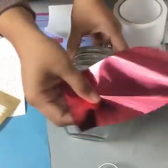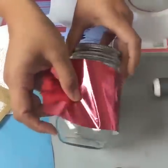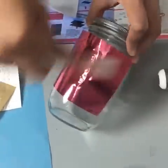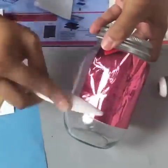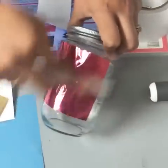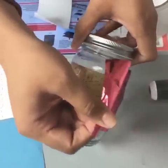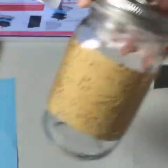Since there's still some adhesive on the little decorative edges, we're just going to add some foil on top to add a fun metallic feel to it. We're going to burnish it again. It makes a really pretty jar — so fun, right?